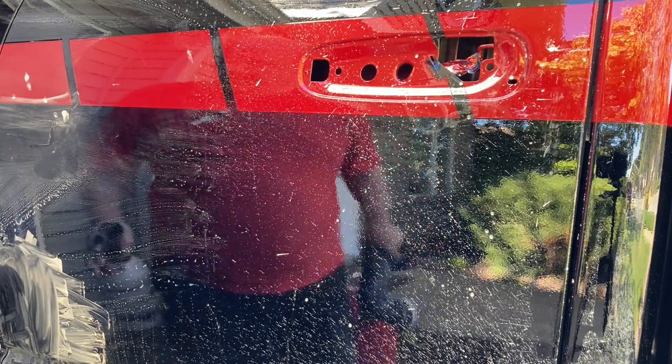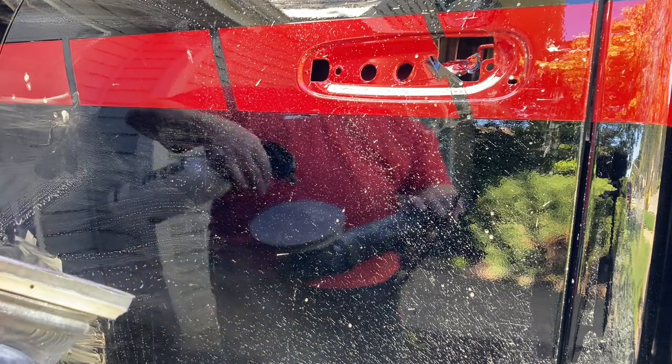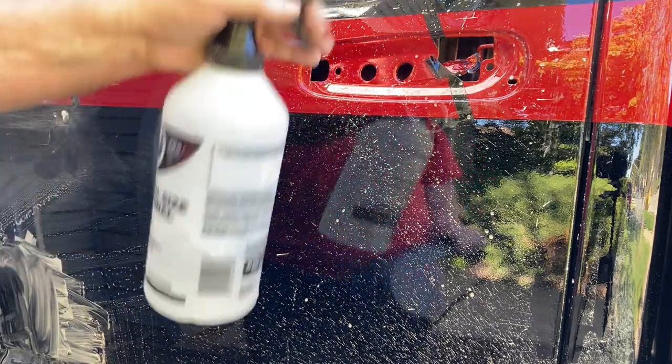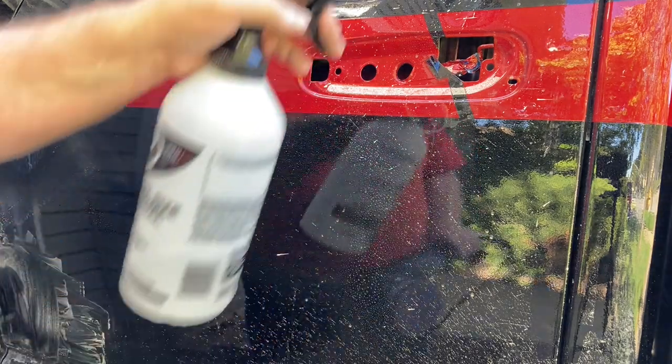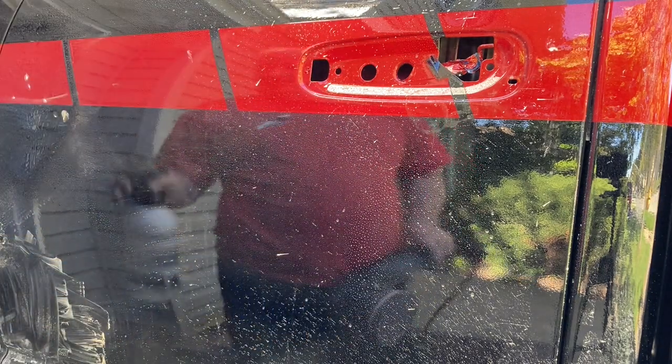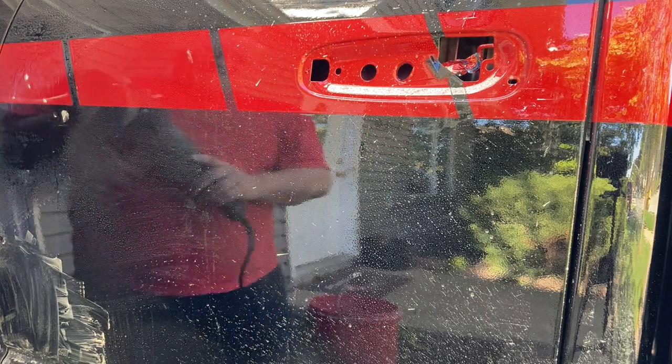We're going to go over this whole panel with the Trisac 1500. You're not actually wet sanding — it's damp.